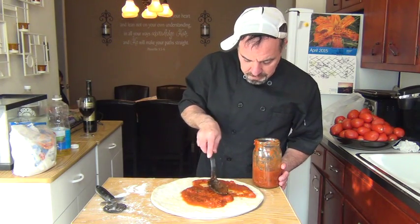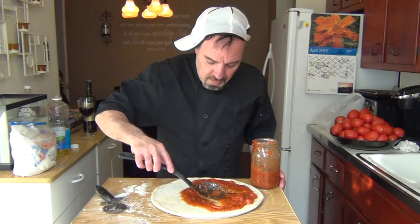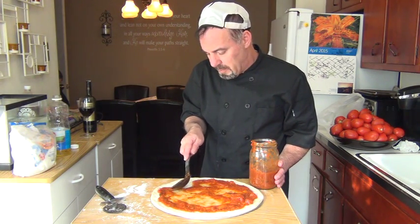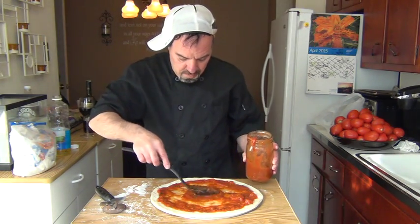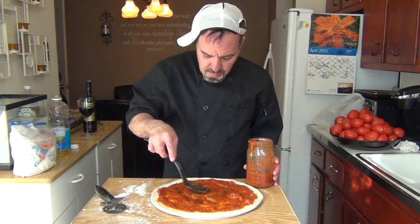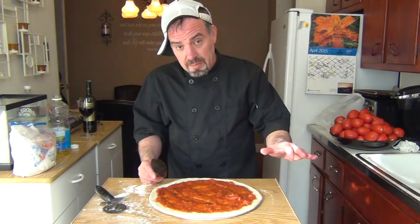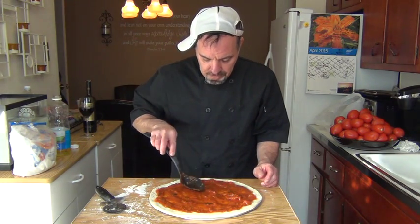Do the outsides first. Depending on if you like a lot of sauce, you can add more sauce in the middle. Since we're using a home oven which doesn't reach the temperature of a pizzeria oven, we're going to have to pre-cook this for about 20 minutes. Leave the screen in the middle of the oven — don't put it on the bottom — and pre-cook this for about 20 minutes.